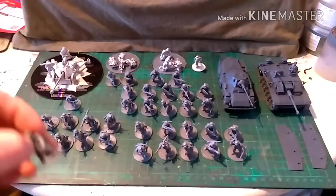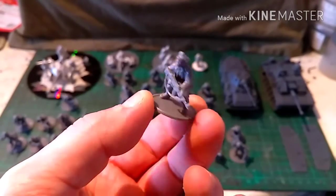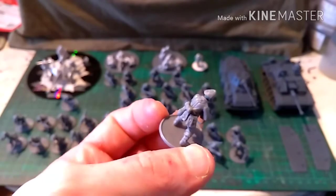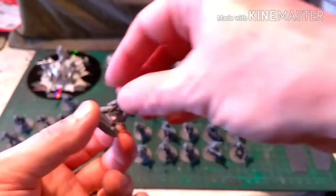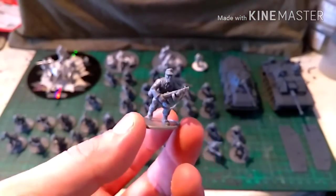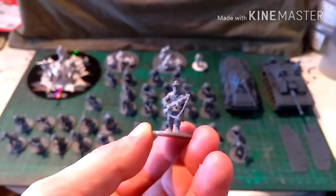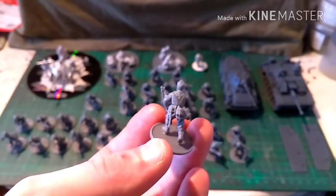We'll start with this guy here — this is the officer, the lieutenant. He's got his StG44 assault rifle, his map case and standard equipment: poncho, water bottle, and bread bag. This is his best bud that goes around with him on the battlefield, probably the equivalent of a platoon sergeant. He is armed with the Russian PPSh-41 and has standard equipment.